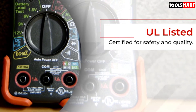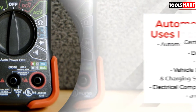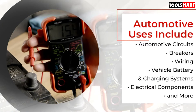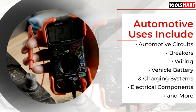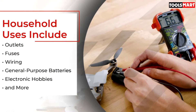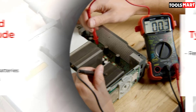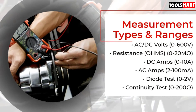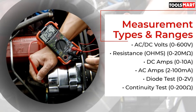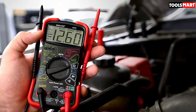There is proper probe holding space available beside the rubber guards where test leads can be placed conveniently after work. As it comes with an auto ranging scale, you don't need to set the dial range every time before conducting any test. Auto ranging capability makes it suitable for general home use where you can check basic parameters and solve ordinary wiring faults without calling electricians, saving you from heavy maintenance bills for minor problems.